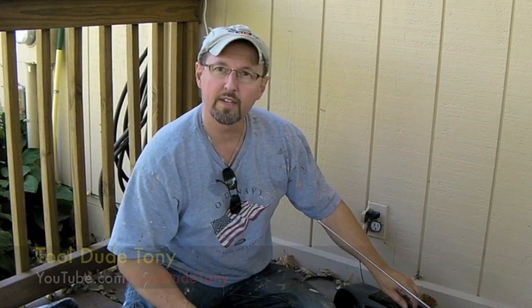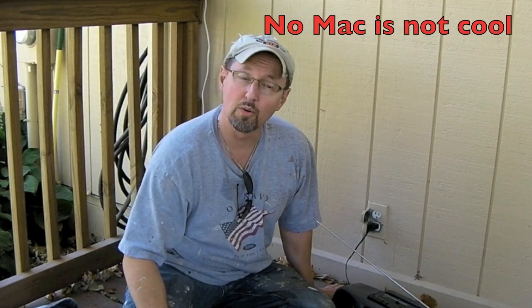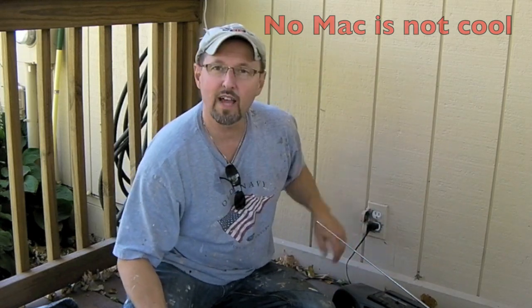Hi, I'm Tool Dude Tony, and I've got a problem with my outlet. I can only get Fleetwood Mac when I'm plugged into the top — if I plug it into the bottom, no Mac. That's not cool, which means there's something wrong with this outlet.